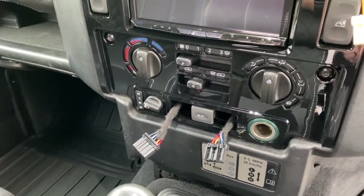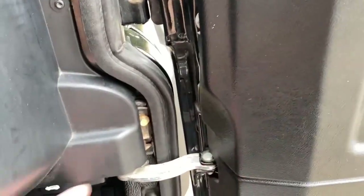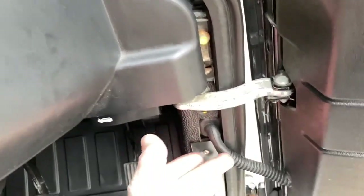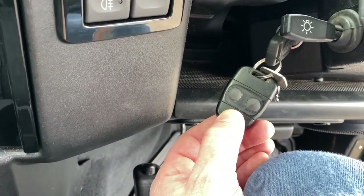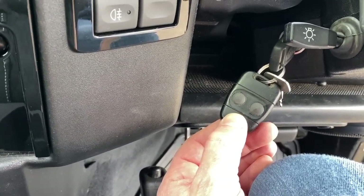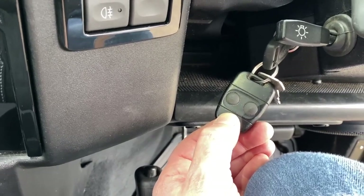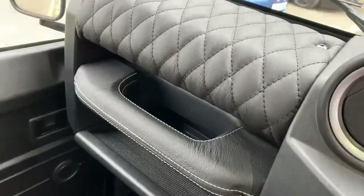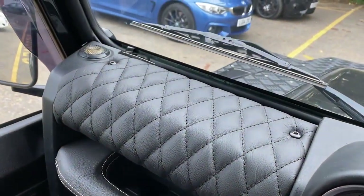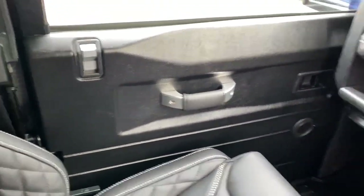This vehicle had central locking added previously - it was a nice job, but we've put the proper door tubes in for the cables. We've also reconfigured the central locking to work from the factory alarm module. We can do this with the earlier TD5 remotes or the later Puma-style remotes - we can always get the central locking to work from the factory remote. Not everyone can do that. We've also added the quilted lever top with the grab handle to match, with the aluminium accents on there.